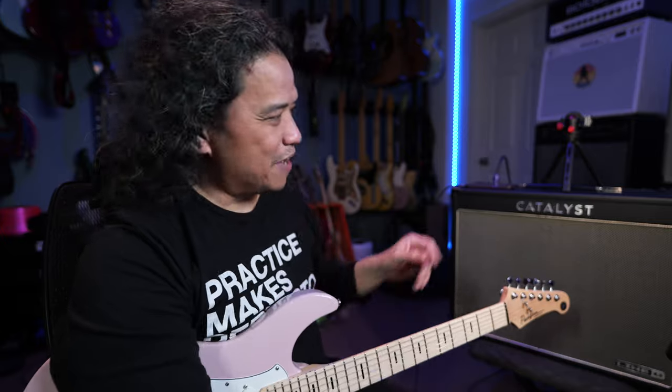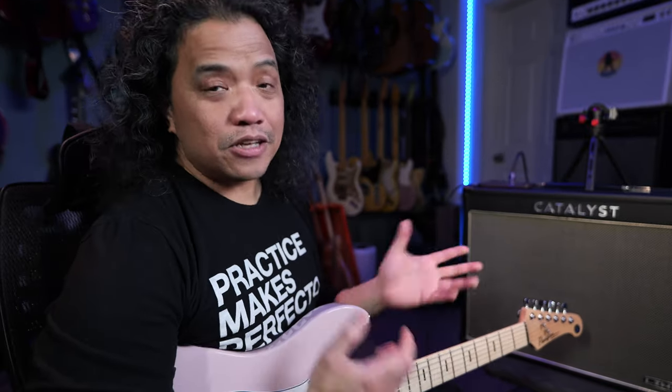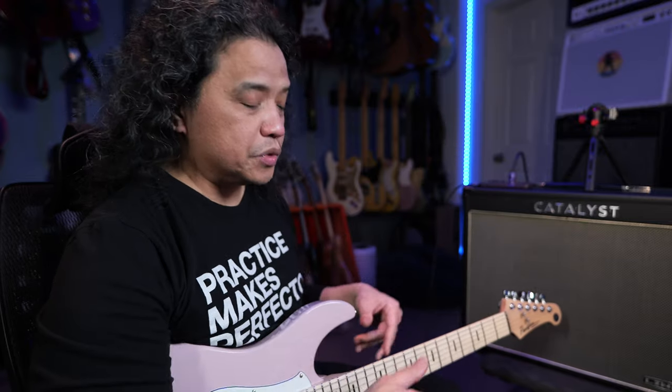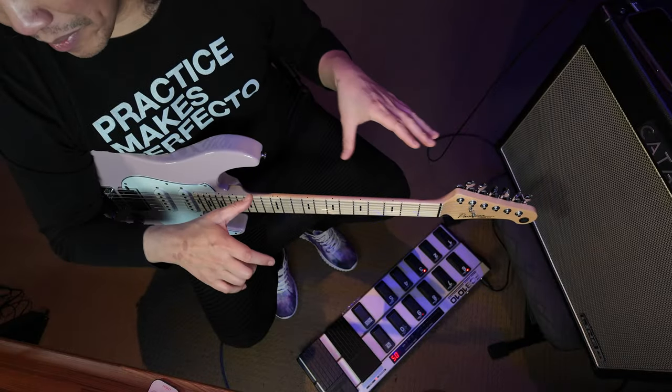For deep dive tweakers, there is the Catalyst app available. However, the new version of the Catalyst app is not available to me at the time of filming, so I tweaked everything just using the knobs on the amp itself. Instead of diving into all the sounds of the Catalyst CX100, I'm going to show you the sounds I put together along with how they work with the MIDI setup I have, accessible by my feet.